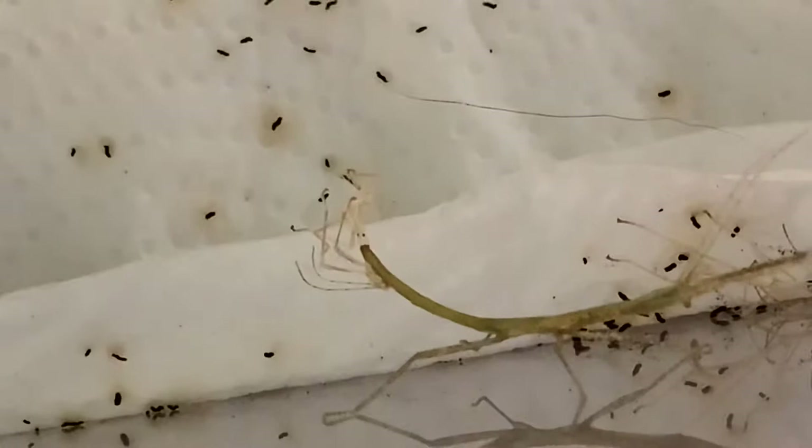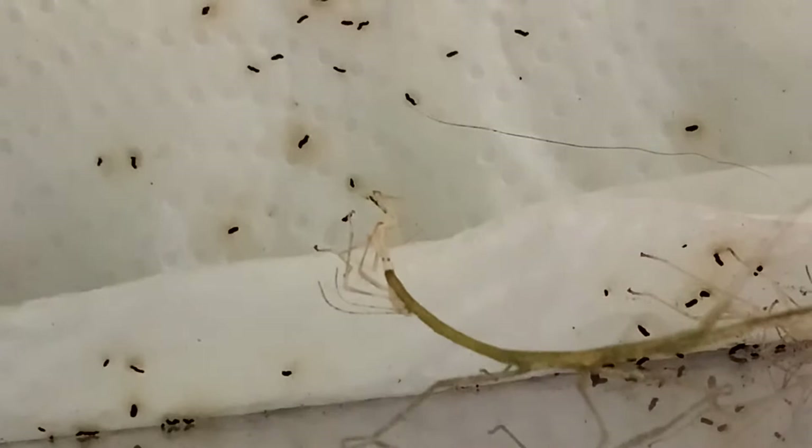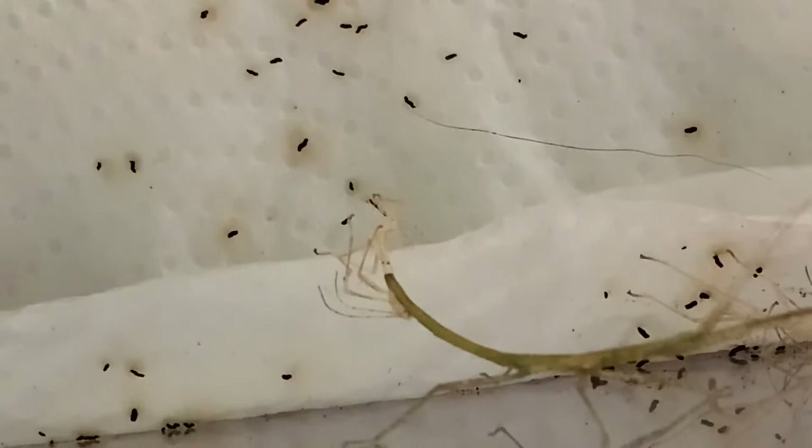There's a stick insect that is shedding its skin — perfect timing for the video actually, because I wanted to talk about that. When they're shedding their skin you should never touch a stick insect that's shedding, because it could harm them — just like with tarantulas, they are very vulnerable when shedding. You can see there's a shed skin down there.